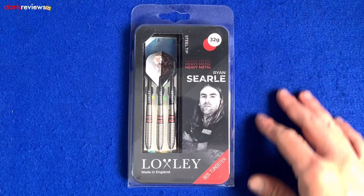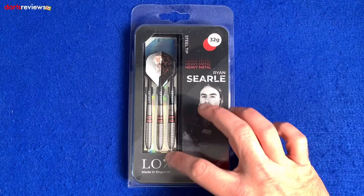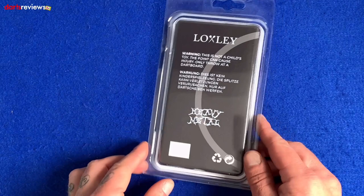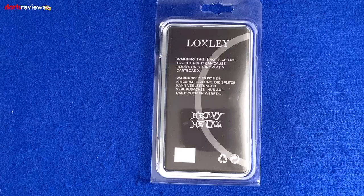First glance of the box - it comes in this nice little plastic packaging. You've got a nice image of Ryan there, the nickname 'Heavy Metal', 90% tungsten written at the bottom, the Loxley symbol, made in England - we like that - and then a big window showing the dart, the stem and the flights. Flip it over and you've got the Heavy Metal symbol again, and then a little disclaimer warning - I think it's German.